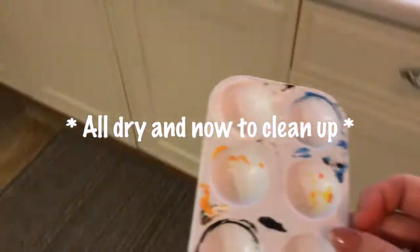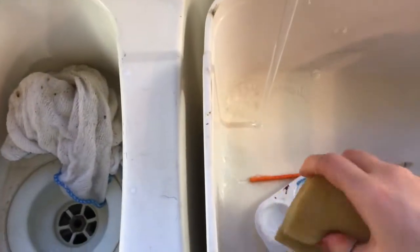It's actually really important to clean up, as boring as it sounds. It ensures that you don't ruin your brushes as much as they're already going to be ruined by the textile medium.